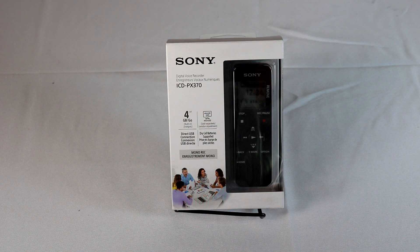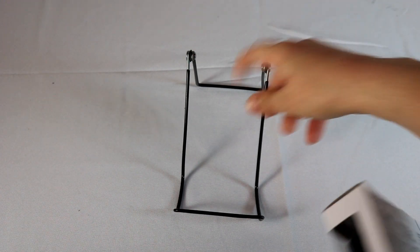Today we're taking a look at the Sony digital voice recorder. The model number is the ICD-PX370. It comes with 4 gigs of internal storage, and it does support a micro SD card, which shockingly is becoming a rare thing. We're going to do a little review and unboxing right now, and then I'll come back and show you how it works after I've tested it out. Let's take a look at what comes with it.